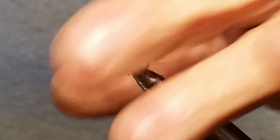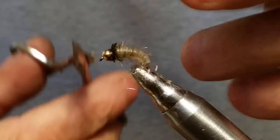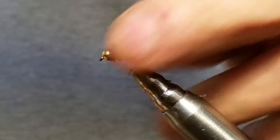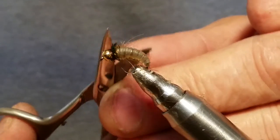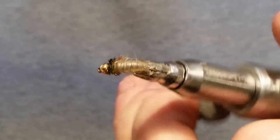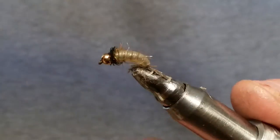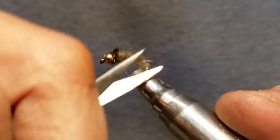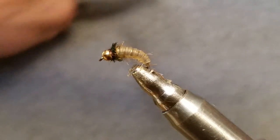Snip off that thread, then grab a hold of those fibers and pull them back. You want to trim these to where they're fairly short because you don't want it to overwhelm your fly. If you got a big clump that got captured, pull it out — you don't want a big clump in there, you just want the fly to be a little hairy. Just clip out the longer fibers because you don't want them sticking out too far.